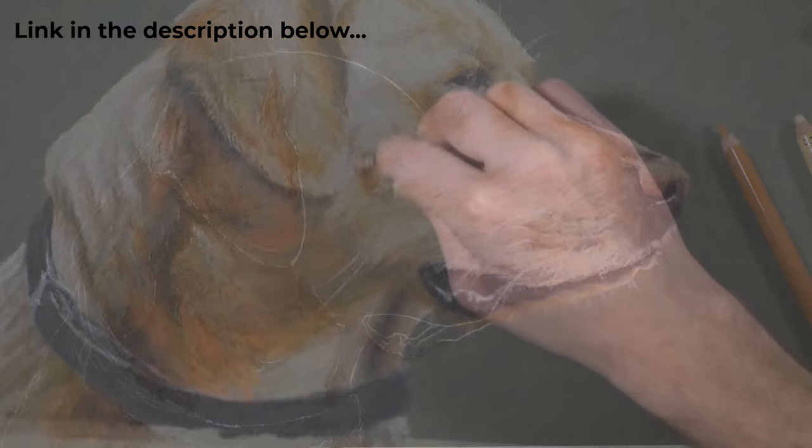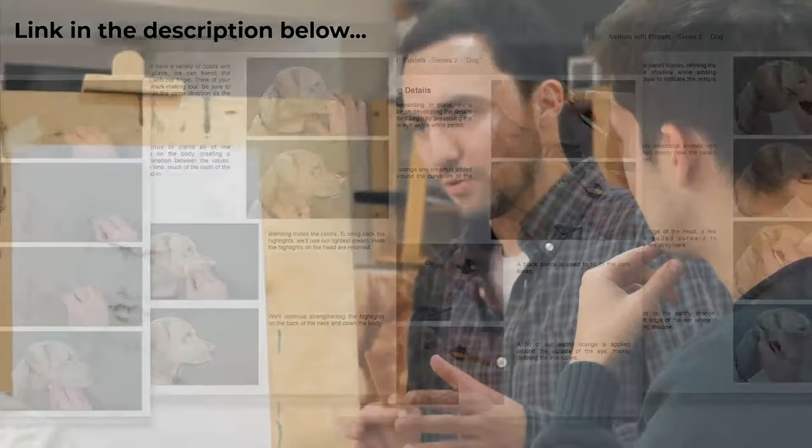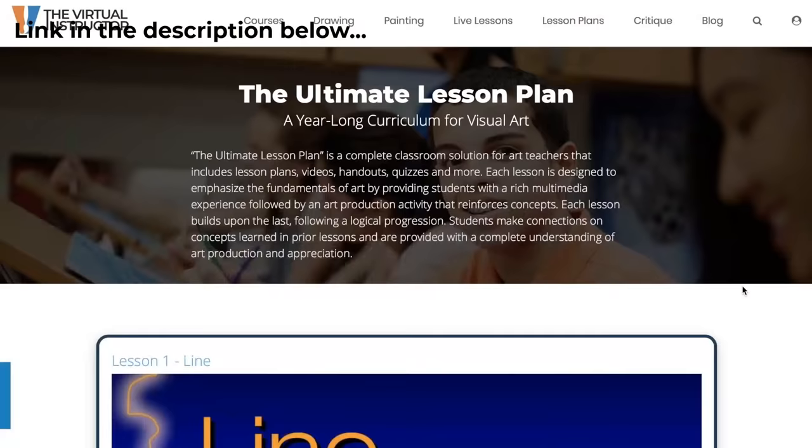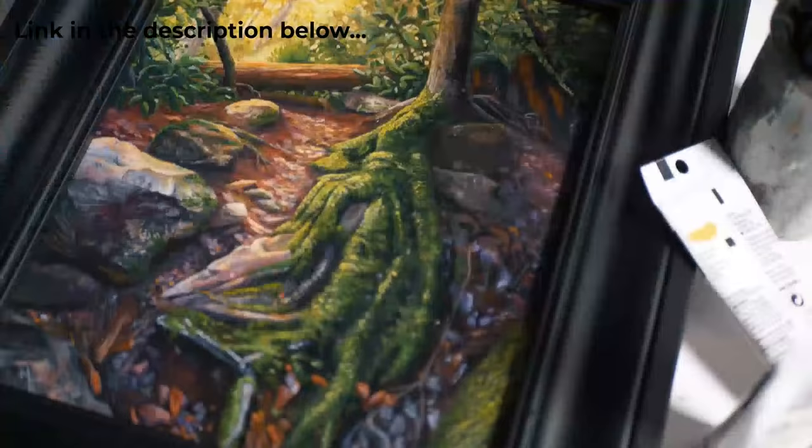The membership also includes weekly live lessons. After we're done here with Getting Sketchy, we're going to move over to TheVirtualInstructor.com and I'm going to continue on with a drawing of a lizard man using pen and ink — tonight is part six of this series, going into hour six of this particular lesson. If you want to check out the membership program, there's a link in the description below. Everyone starts out free for seven days.